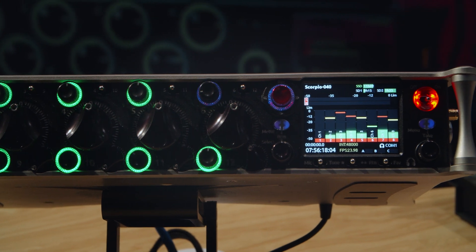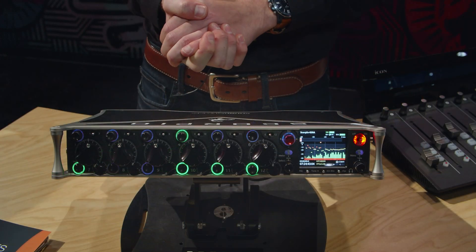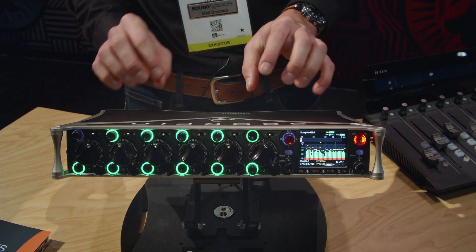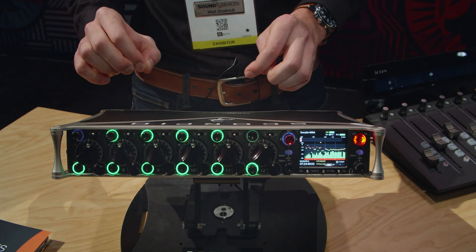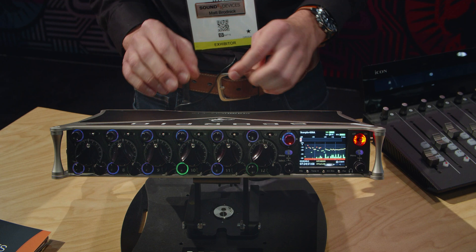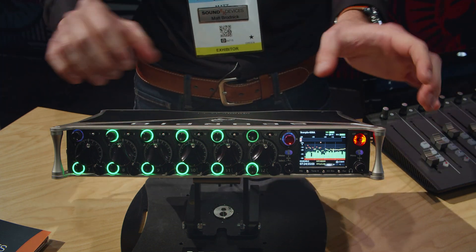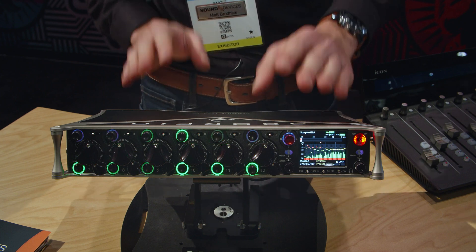This goes way far beyond what we currently had with the 6 series. Because the Scorpio is so rich, if we were to go through every single bullet point this could easily be an hour-long video. So let's just get right to it and take a quick overview of each side of the Scorpio.